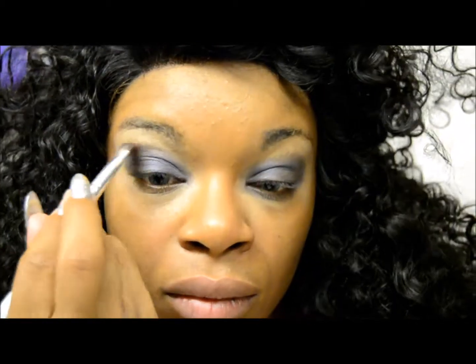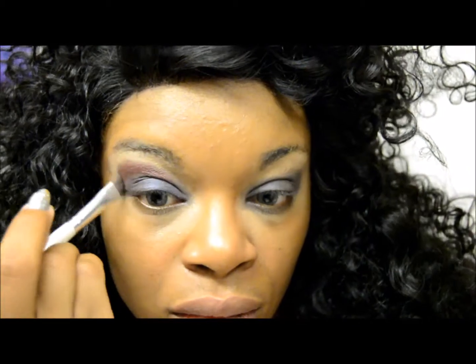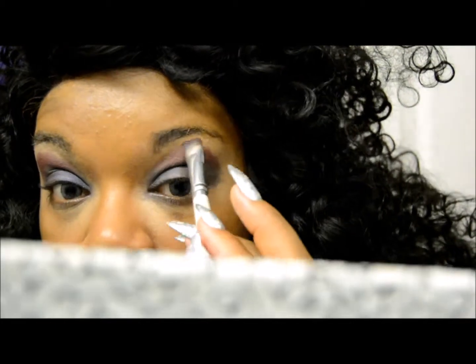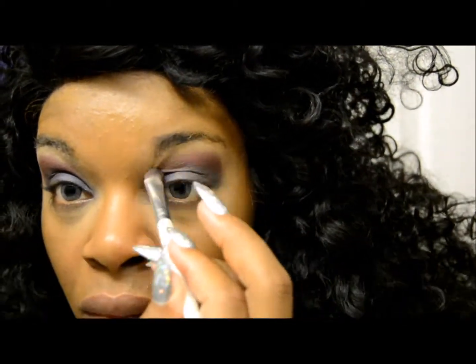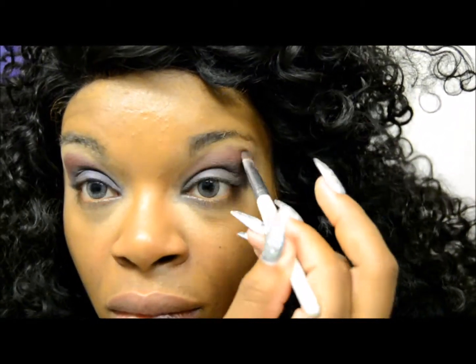Next we're going to go with this ruby red. We're going to put that right in the crease and work it a little bit into the brow bone, but mainly into the crease. It's a really, really nice contrast with the blue I think. It's not too much — it's still in the same color spectrum, being that it's more of a ruby red.